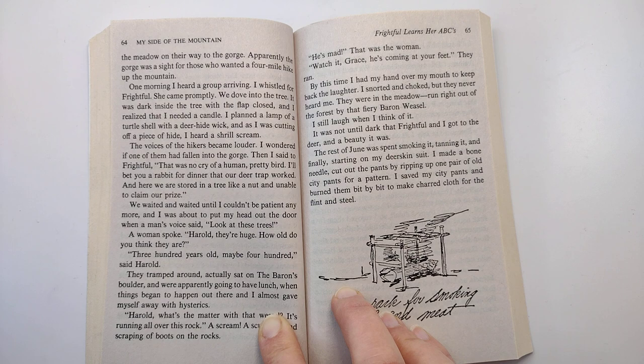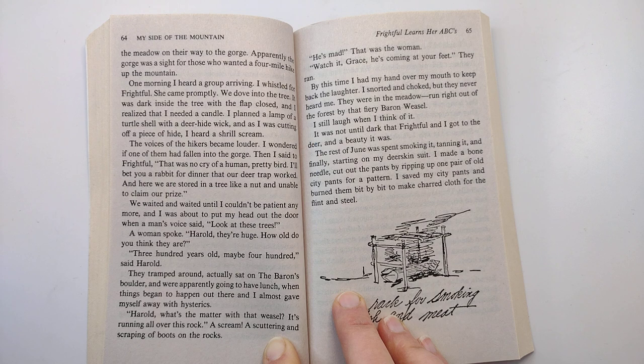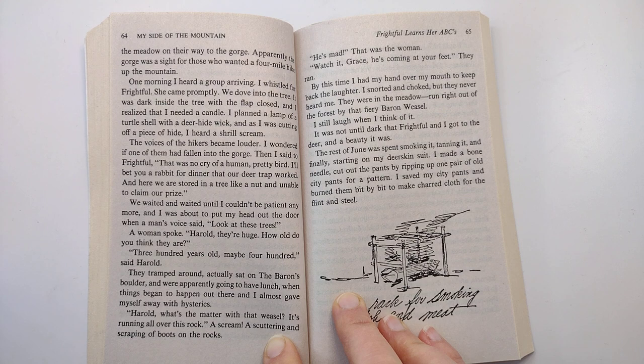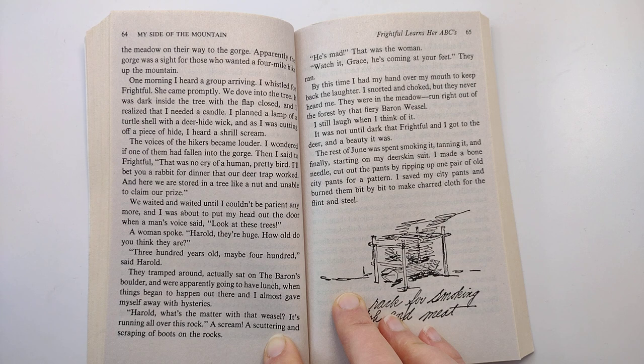'Harold, what's the matter with that weasel? It's running all over this rock.' A scream, a scuttering and scraping of boots on the rocks. 'He's mad,' that was the woman. 'Watch it, Grace, he's coming at your feet.' They ran. By this time, I had my hand over my mouth to keep back the laughter. I snorted and choked, but they never heard me. They were in the meadow, run right out of the forest by that fiery baron weasel. I still laugh when I think of it.